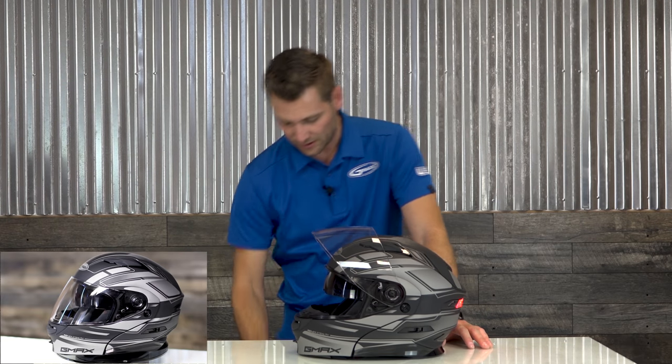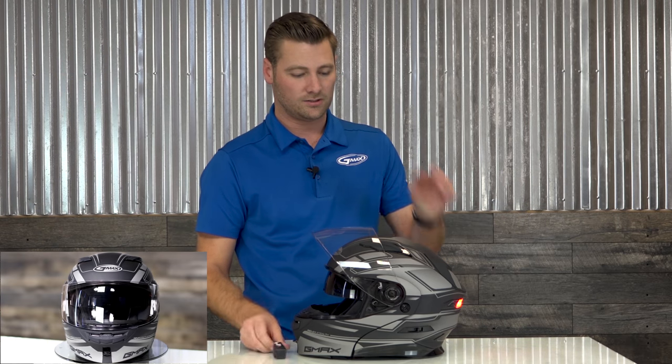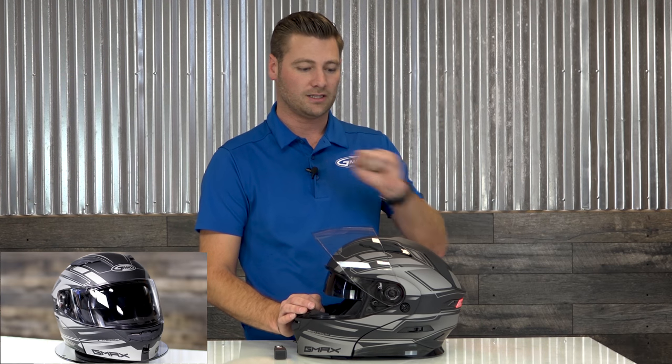Also, for an upgrade at $39.95, this will tap into your existing brake wires and send a wireless signal to the helmet — when you hit the brake, the light comes on.